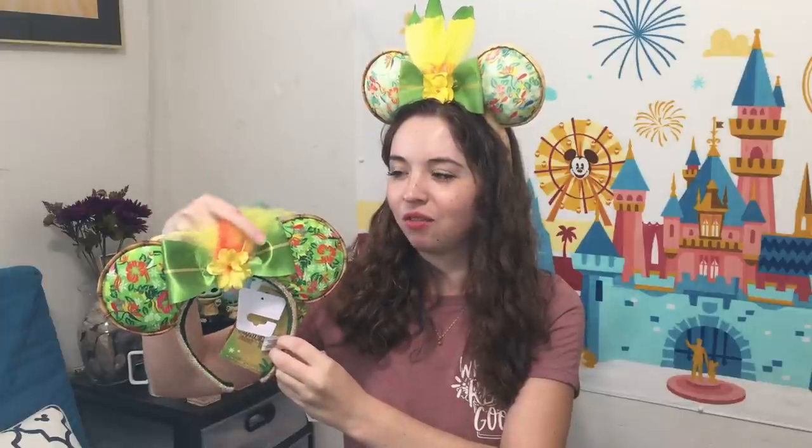I had gotten a lot of requests to do a DIY version of the Enchanted Tiki Room Minnie Mouse the Main Attraction ears, and at the time I had said no — they're just not really DIYable, primarily because the ear fabric is a specific printed design. But I take back my word, because here today I have a DIY that you yourself can fully replicate. This is also the first time I actually have a pair of the original ears for a side-by-side comparison.